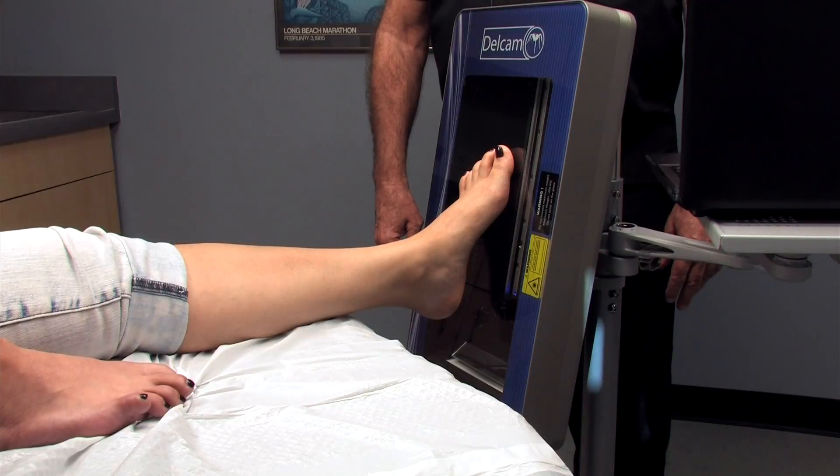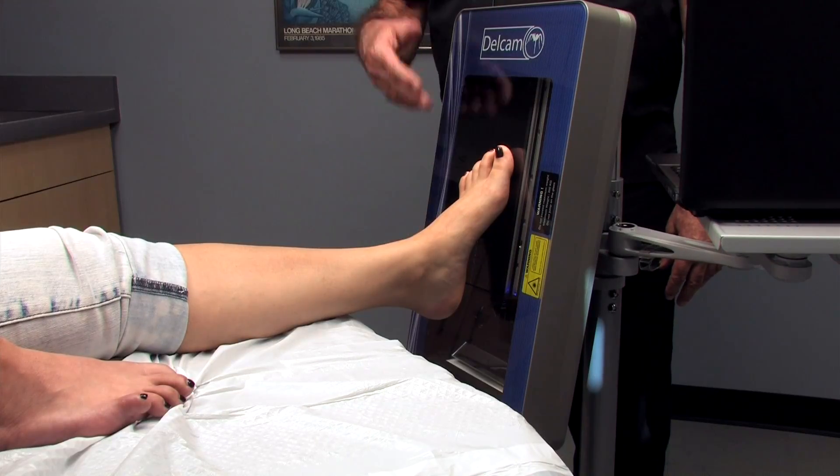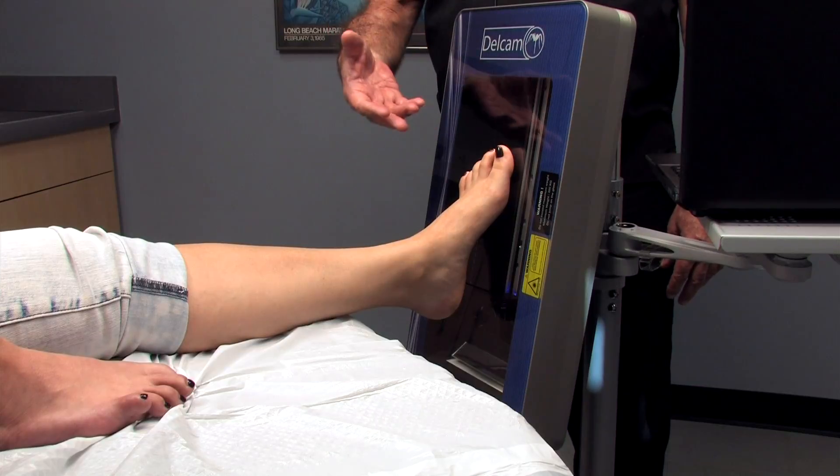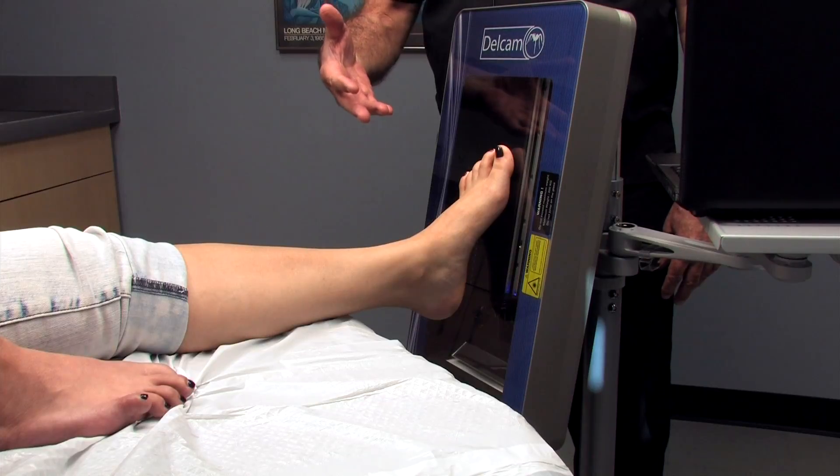We're going to demonstrate the KLM three-dimensional scanner. This is a new technology to capture the shape of the foot following the same principles we use for neutral suspension casting.